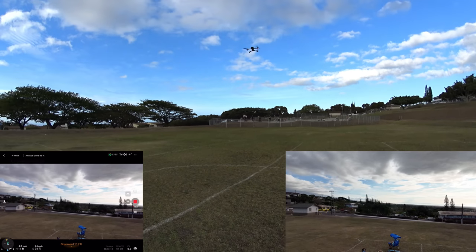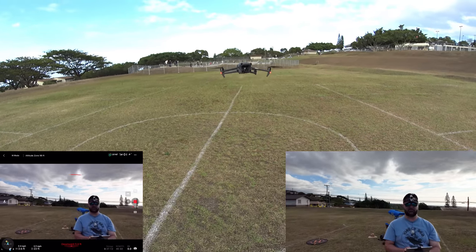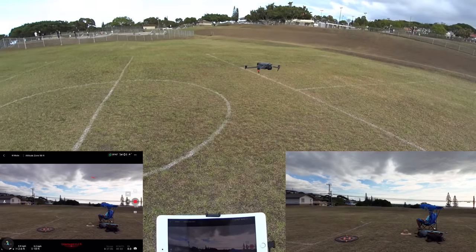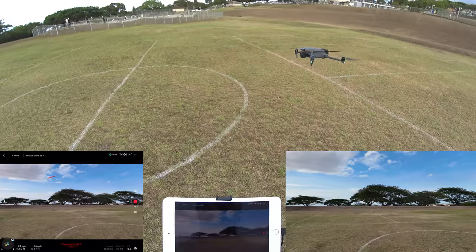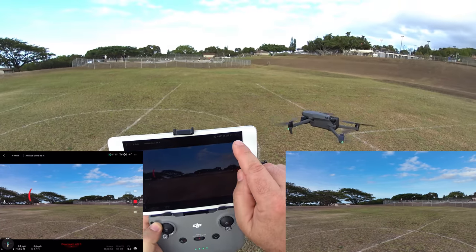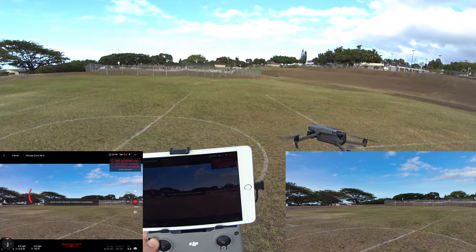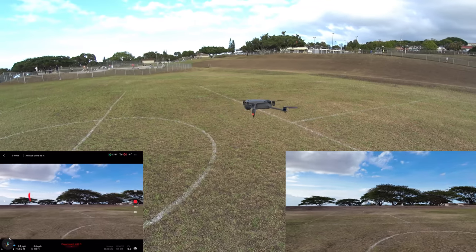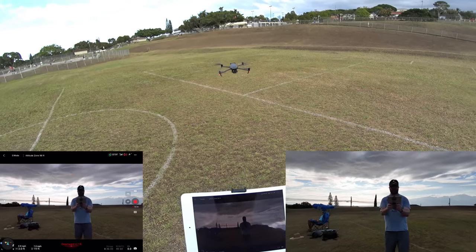Switching into Sport mode — immediately notice that all obstacle avoidance sensors are turned off, visible in the top-right of the screen. In sport mode, flying forward full throttle directly at myself — it doesn't even know I'm there. In sport mode there is zero obstacle detection, so it would have hit me if I hadn't moved out of the way.